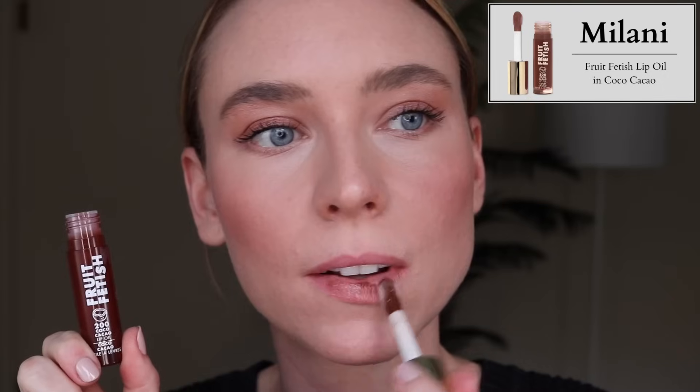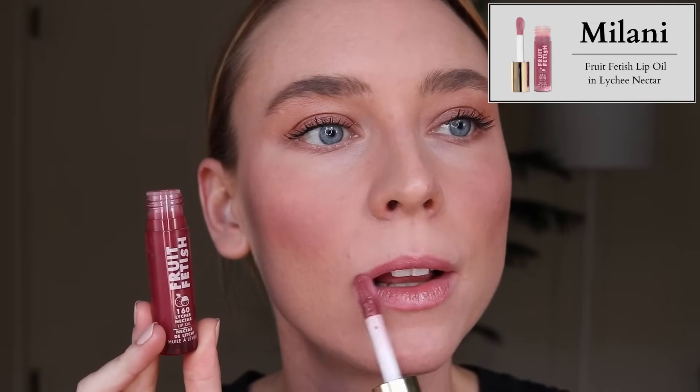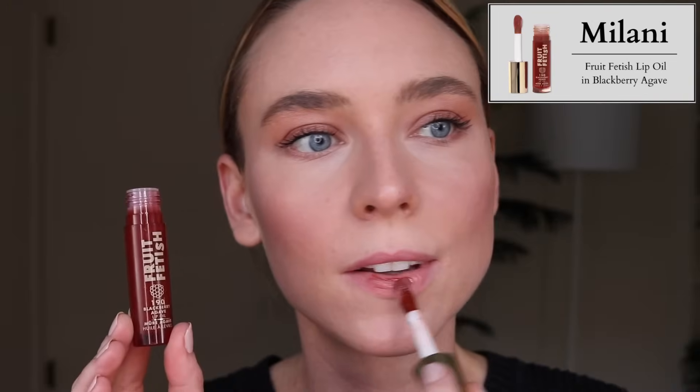Let's talk Milani. They just sent me a very generous PR package, but unfortunately the products just didn't work out for me. Let's first talk about their Fruit Fetish Lip Oils. These are a nice formula but really not for me. There's quite a lot of slip to them, with a cushiony quality I appreciate, but they're so slippery and kind of feel like an oil on the lips. They're also so sheer — you really can't tell the difference between them, except for the shade Blackberry Agave, which has more pigment. They all kind of look the same on the lips.